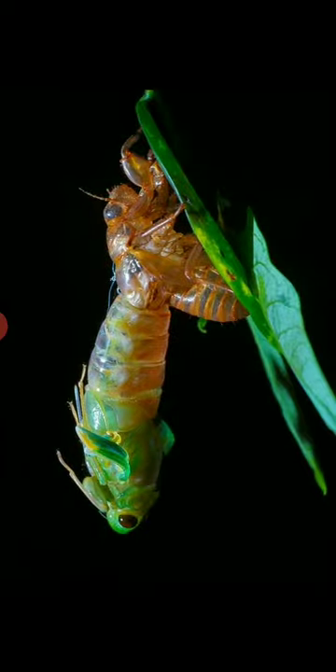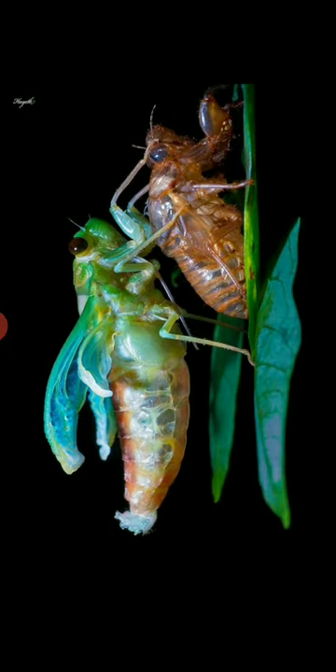Soon enough it uses gravity to let itself down, and you can see how much of a difference in length there is between the shell and the actual creature coming out of it. Here you can see the full wings yet to unfurl, and you can see the whole body length.